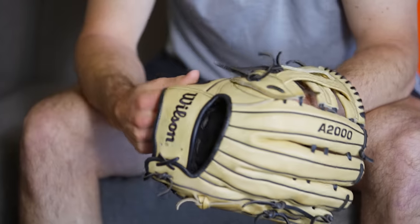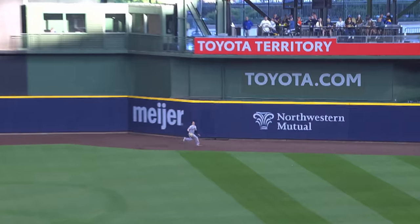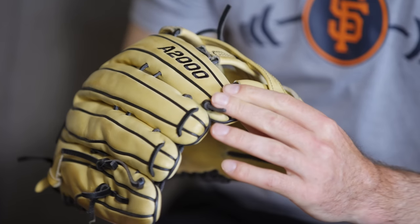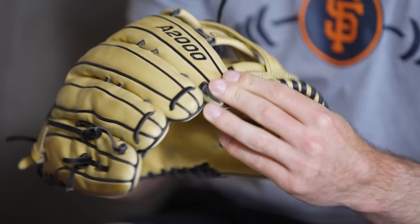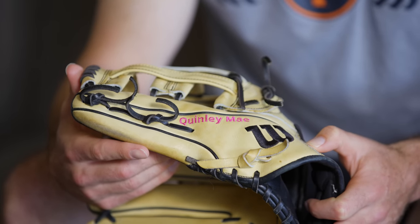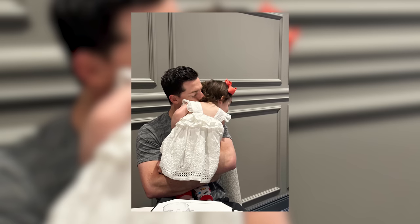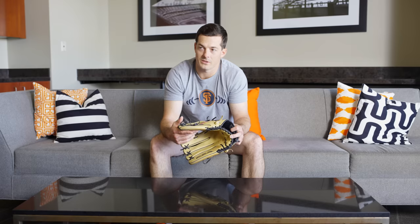I've used the same model from Wilson, the A2000, ever since I started playing college. So it's been 15 years since I've used a different glove. I've always been very basic and plain, so my gloves are always a combination of black, tan, and if I do an all-black glove, I'll do orange laces sometimes. Having the pink on here is actually the first time I've ever done that. I put Quinley's name on there and just wanted it to pop, so I put it in pink. It's definitely a special thing.